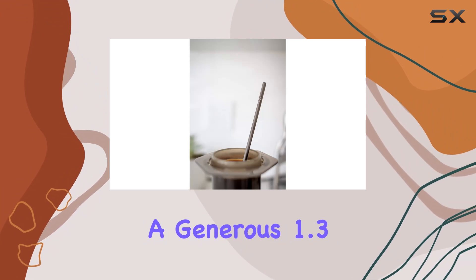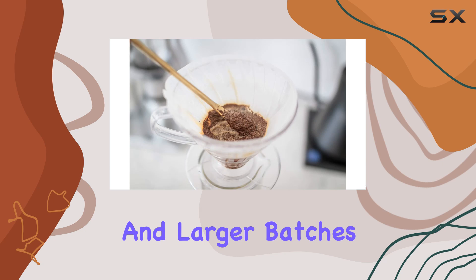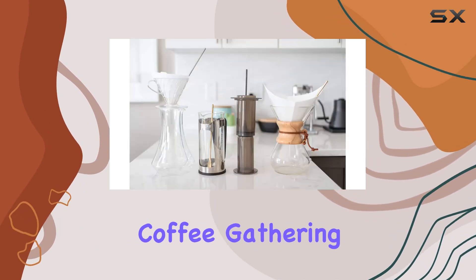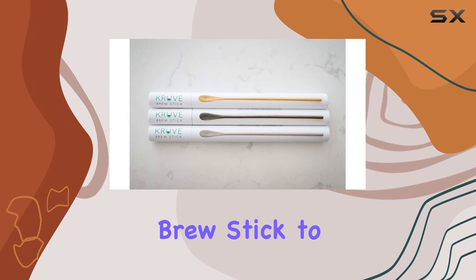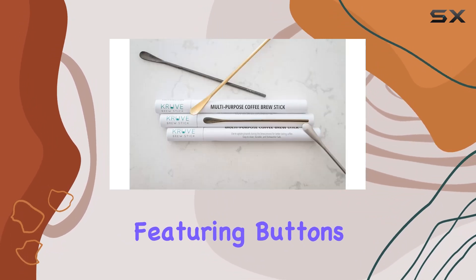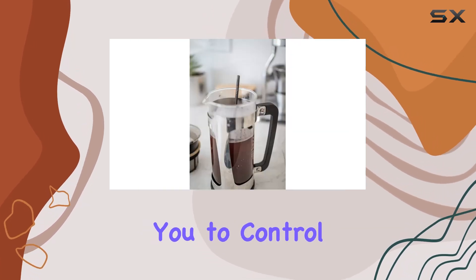Now let's talk capacity. With a generous 1.3 ounces, this brew stick can handle both single servings and larger batches with ease. Whether you're brewing for yourself or hosting a coffee gathering, you can rely on the Crewof brew stick to deliver consistent results every time.